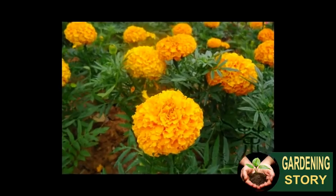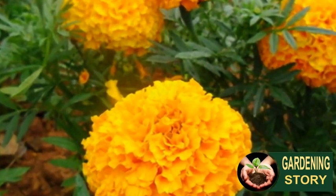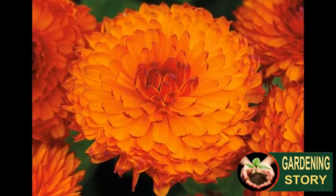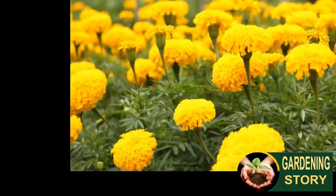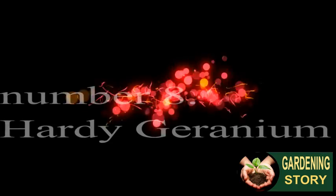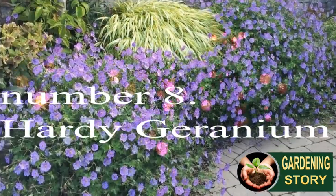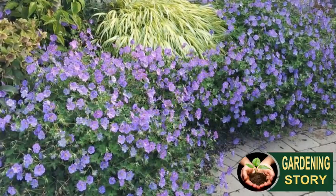Number seven: marigold. These easy to grow bedding plants are another great choice for kids. Marigold seeds are easy to handle and grow really quickly, so you won't have to wait long for their colorful flowers. From tall varieties for the border to small types for beds and containers, there is a marigold to suit every sunny spot in the garden.